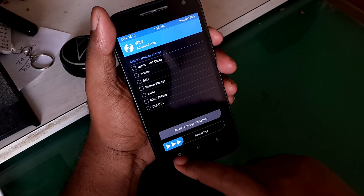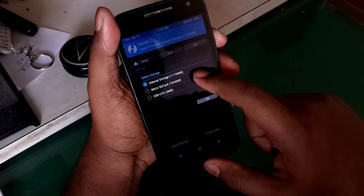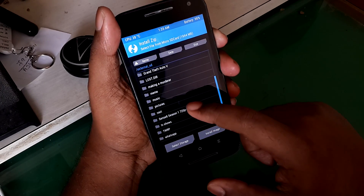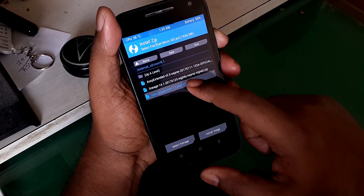Now press the home button and select install, then select the SD card and navigate to the folder where you saved the ROM and the GApps file. Select the ROM first, then select 'Add more zips', select the GApps, and then swipe to flash.